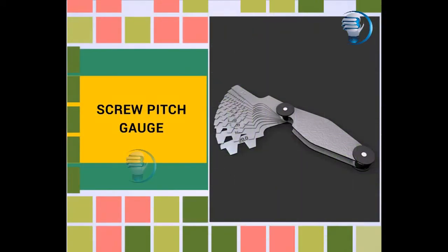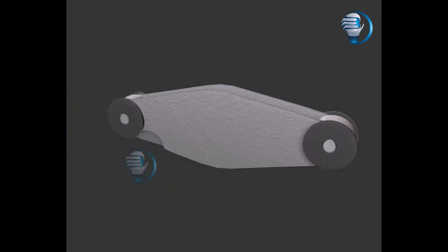This video explains about the Screw Pitch Gauge. Let us see the 3D demonstration of the Screw Pitch Gauge.